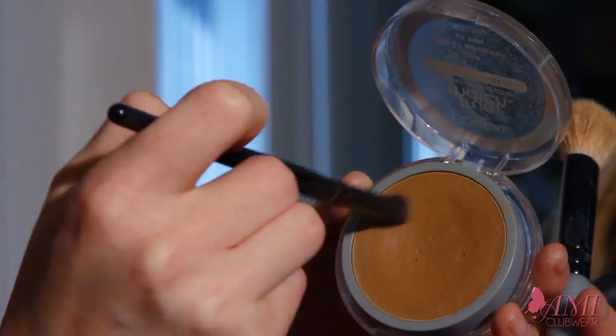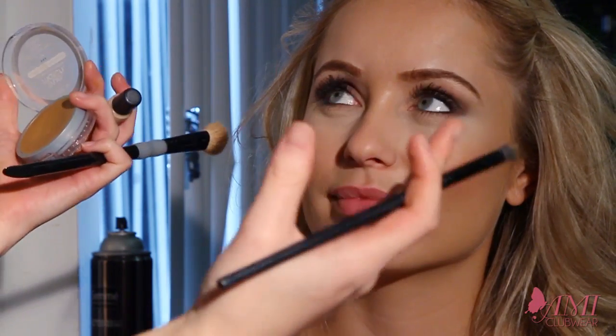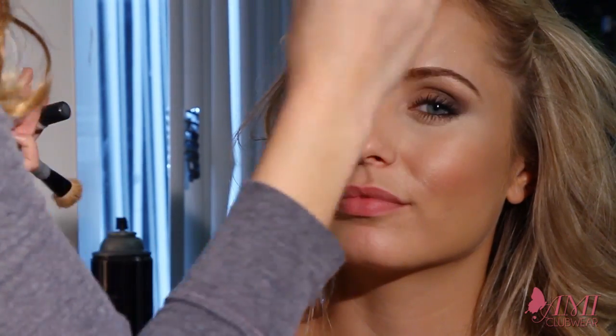You kind of just work it into the brush like that. I've already got the product onto the brush — what I'm going to do is work it into my hand so I don't have too much when I apply it to her face. When you look at her face, she has really good cheekbones, so you want to highlight and bring those out. A standard thing to do with contouring is to do it in a three shape.